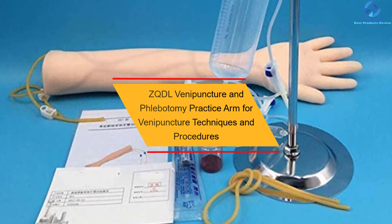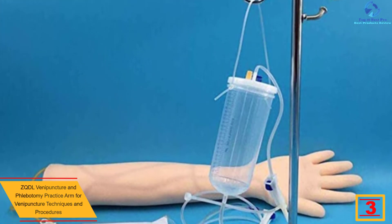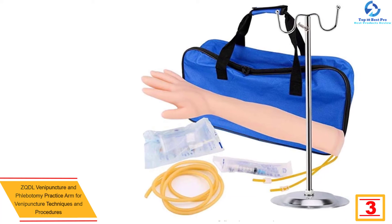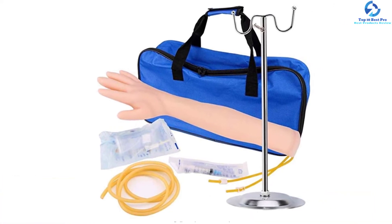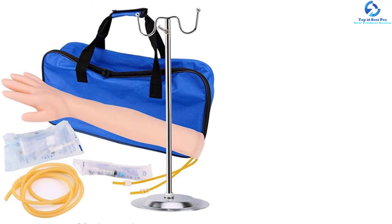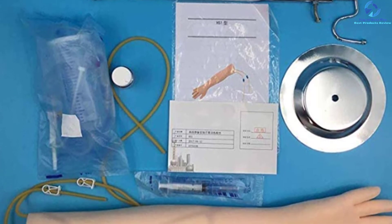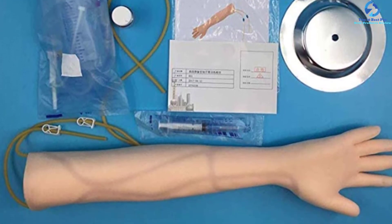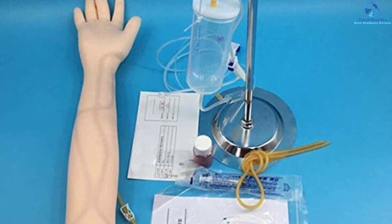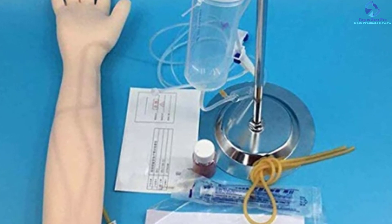At number three, we have the ZQDL Venipuncture and Phlebotomy Practice Arm. This arm will help you gain confidence before working on a live patient and has two main vascular systems for puncture training. The same puncture site can withstand repeated punctures without leaking or breakage. The arm includes a give feel when entering the veins. The bones are made from imported PVC, nerve blood vessels from imported latex, skin and muscle from imported plastic, and the molds are made of stainless steel.